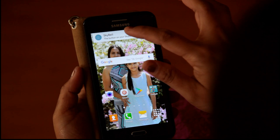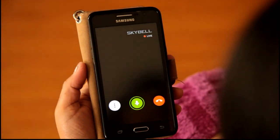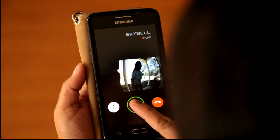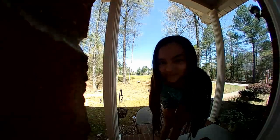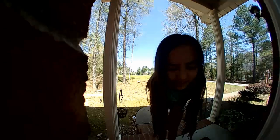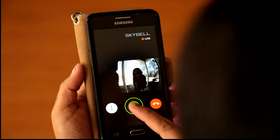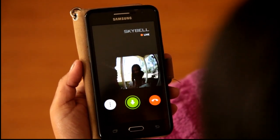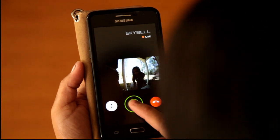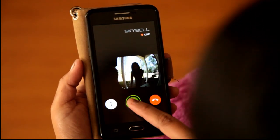Here's the demo: Annalisa's at the door, she rang the bell, and our phone will ring like a doorbell. We can answer and speak to her — 'Hi, what are you doing?' You can actually answer your doorbell from anywhere in the world as long as you have a Wi-Fi signal.